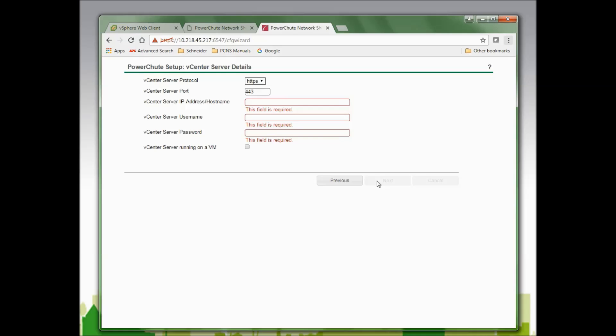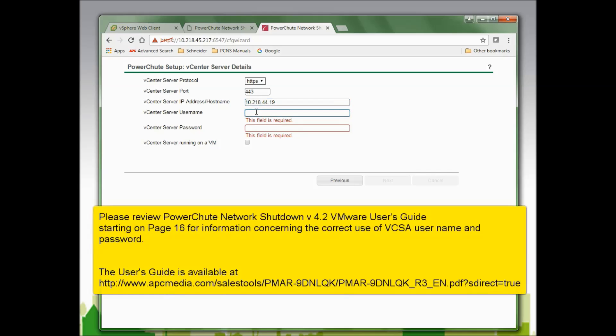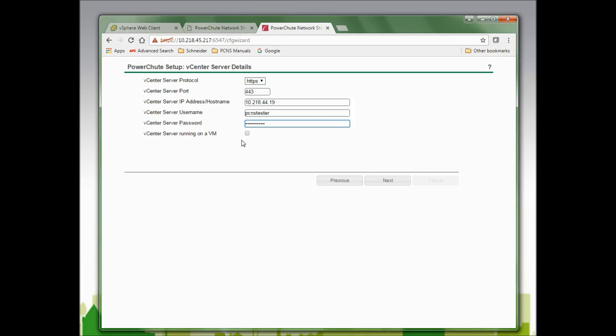In this window, I am given the options to select HTTPS or HTTP and the port that will be used. I am also asked to enter the IP address or host name of the vCenter Server. I will enter the IP address, the vCenter Server username, and the vCenter Server password. I am also given the option to check that vCenter Server is running as a VM. In my case it is, so I will select that and click Next to continue.